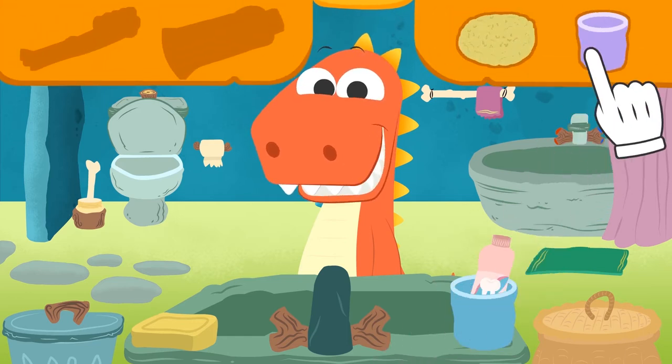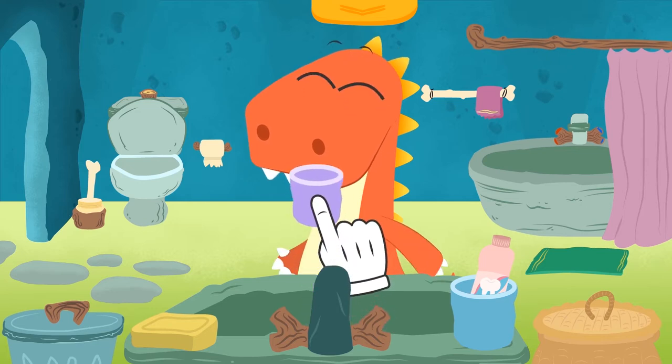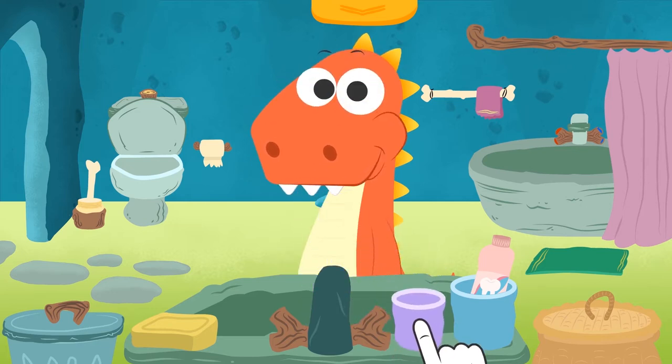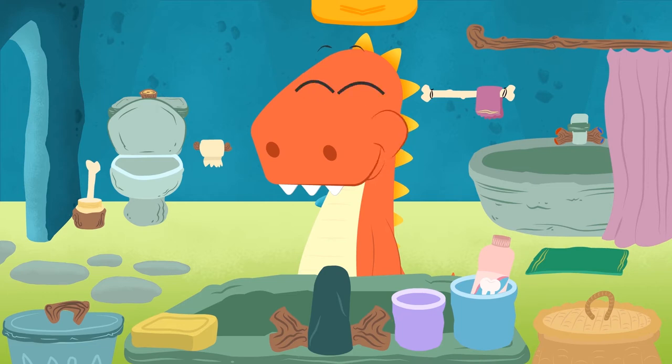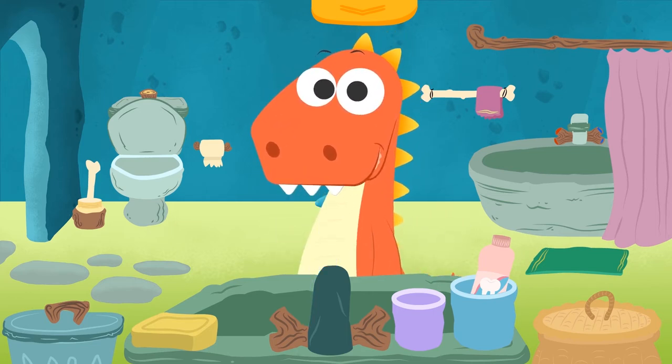Now we grab a glass, fill it with water, give it to Eddie. Come on, rinse out your mouth! Well done, Eddie! Now spit it out! Do it carefully, Eddie! Well done, Eddie! Now let's wipe what's left of this toothpaste!